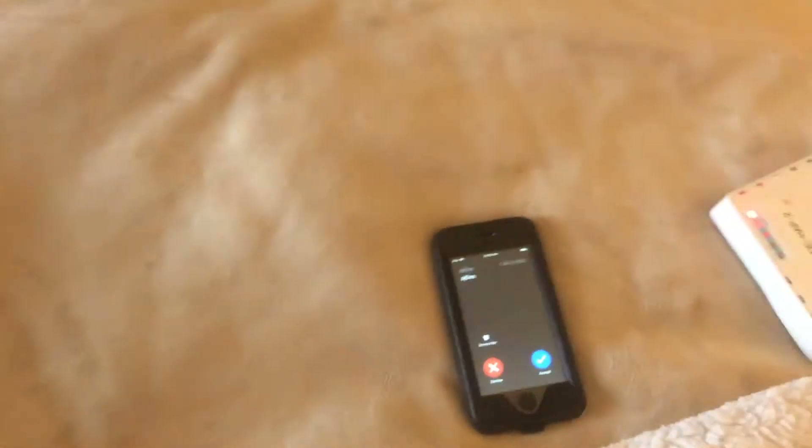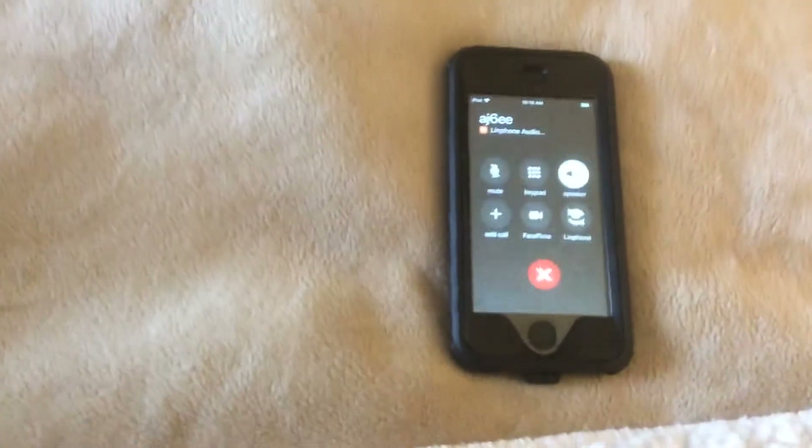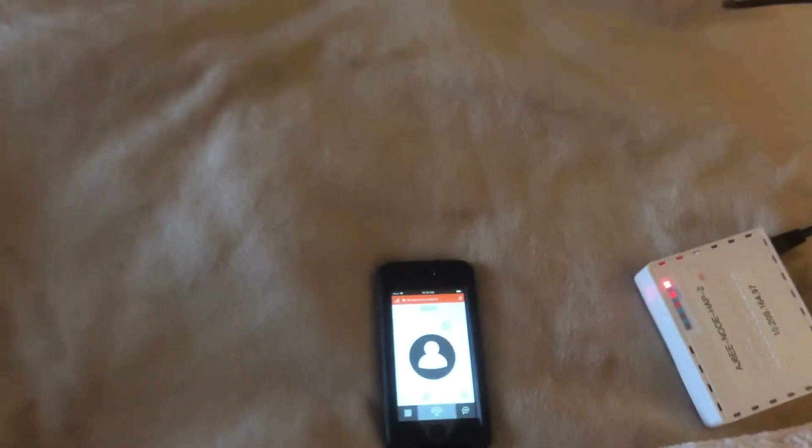Okay, so let's reply to the call. We'll go back to history, pull up the iPod touch, and we're ringing over here. This is very easy to do and works very well.